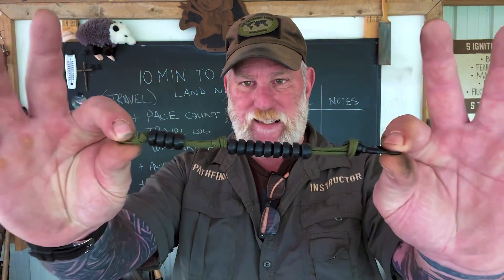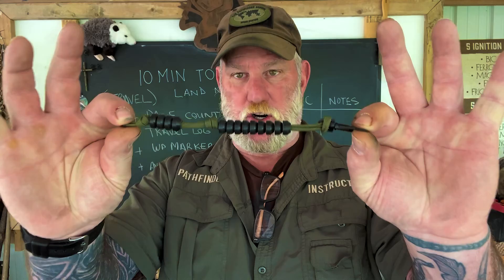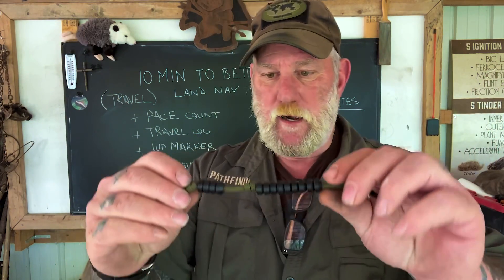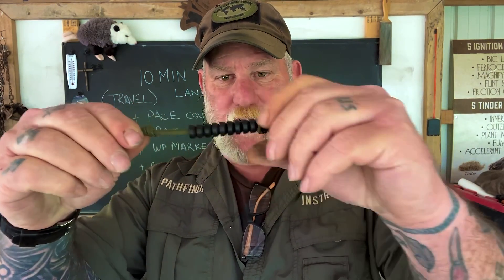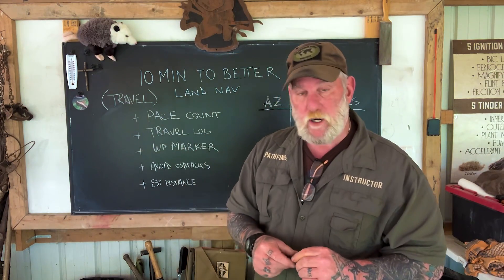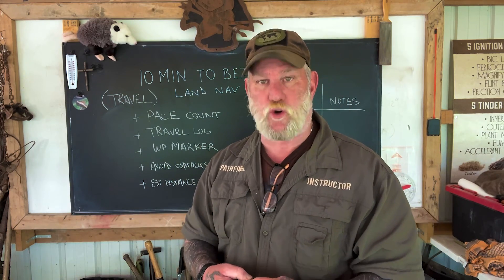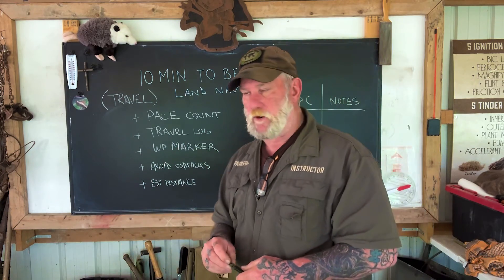When you set up a set of pacing beads — and this could be tying knots in a string or putting rocks in your pocket and transferring them back and forth — the most convenient way is to put 14 beads on a string, any kind of bead. Put four on one end with a knot and enough room to move them, and nine on the other end with enough room to move them. So we've got nine and four. Now we have to figure out what our pace count is, which will help us understand how far we've traveled.